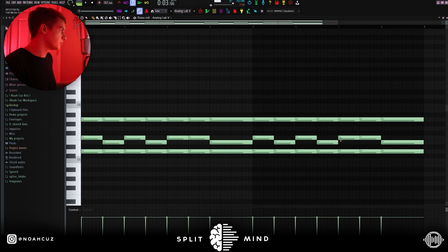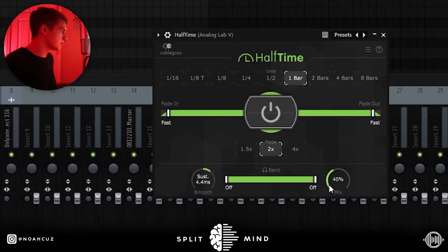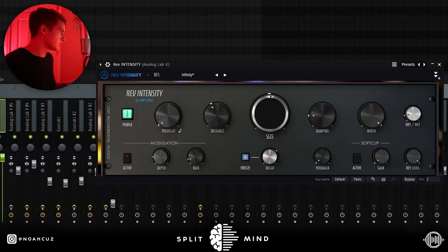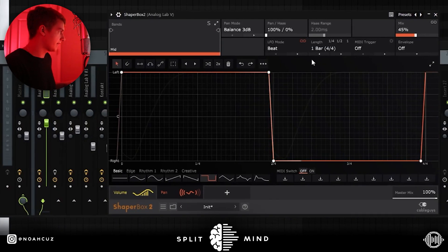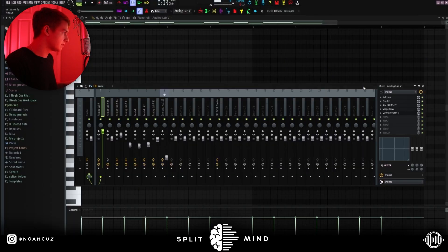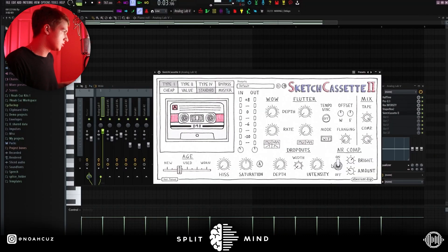After that I just duplicated it and repeated it over. These are the effects that I used: the first one is this 40 Half Time. Next I added this bandpass narrow, cutting out the lows and the highs. Next I went for this Reverb Intensity — I brought down the size and then made it more dry. After that I added this one-bar pan with Shaper Box and brought down the mix to 45. Finally I added this default Sketch Cassette, changed the age, and messed with some of the settings.